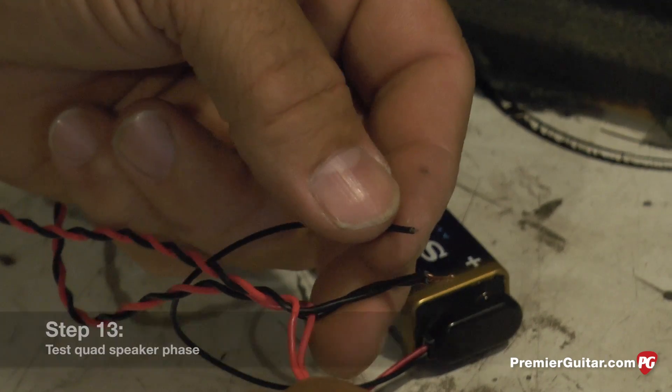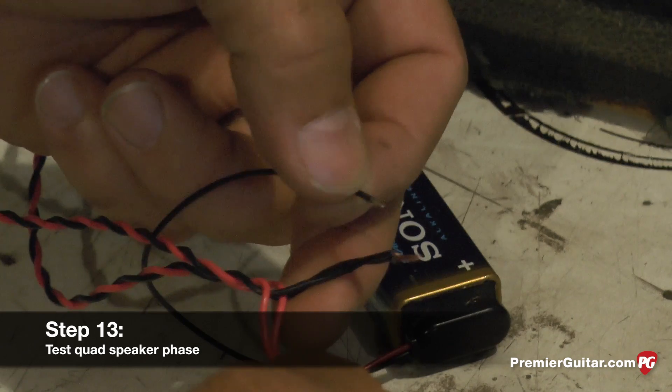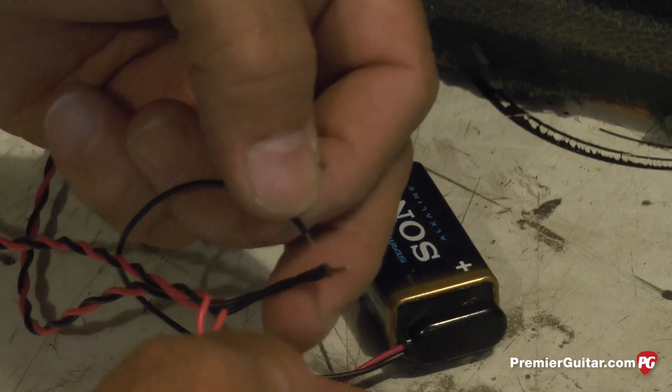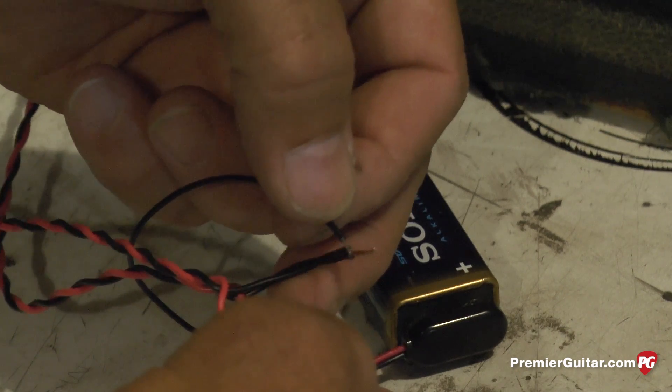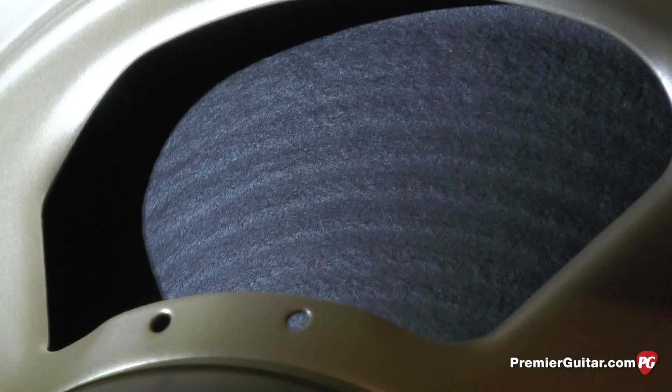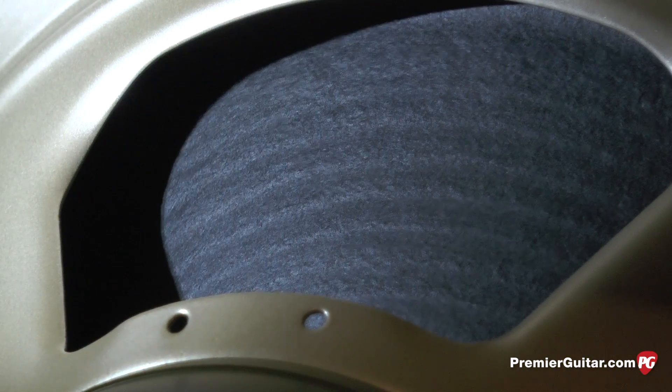As we did before, we checked for phasing when all the speakers were on the counter individually. Now we're going to do them all together, wired up, so that everything is in phase. That voice coil should be moving out.